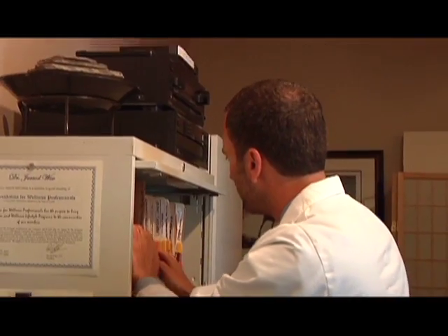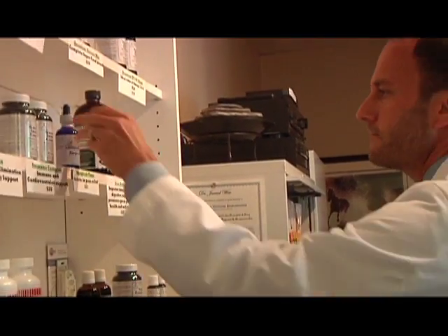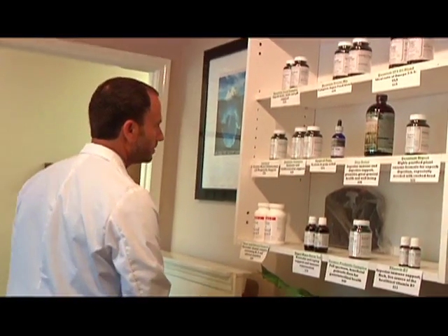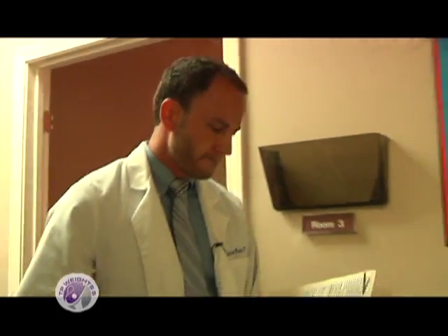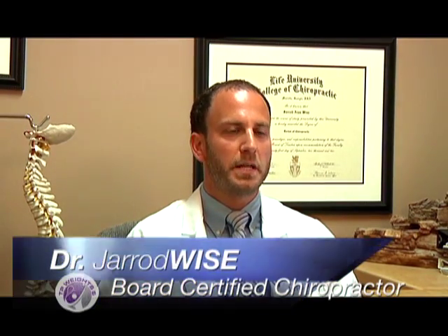TP Weights has been clinically proven to improve tennis performance from amateur to professional. Meet Dr. Jared Wise, a board-certified chiropractor specializing in peak performance. My name is Dr. Jared Wise. I'm a board-certified chiropractor and wellness consultant. I've been practicing in Georgia for 10 years with a focus on wellness and peak performance. My experience with TP Weights was that when I first held the racket, it felt amazing. I could feel my muscles engaging and it felt great to hold.